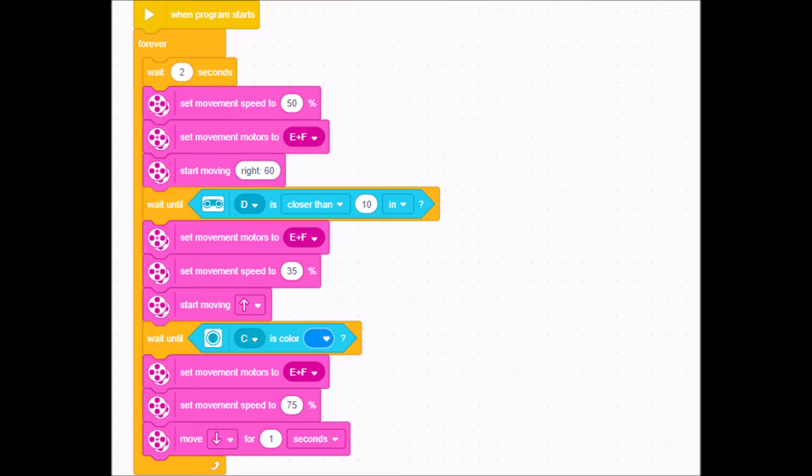It goes forward until another wait block triggers — until the color sensor sees whatever color your border is, whether blue, white, or whatever. I set the E and F motors again and here I can go faster because I'm just trying to get back to the middle. I bumped it up to 75 percent and it's going to go backward for one second. You can play around with that — if it's backing up off the table or out of the ring, make that shorter.